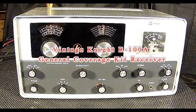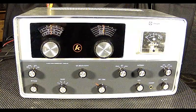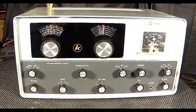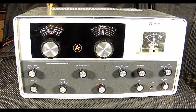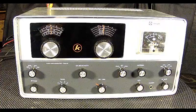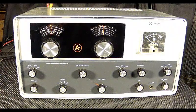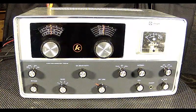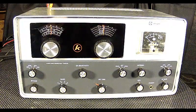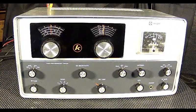Welcome back. Today's blast from the past segment will showcase the Knight R-100A kit receiver. It was produced by Allied Radio from 1962 to 1968 and was made in the United States. It featured a transformer-type internal power supply with a single conversion superheterodyne receiver. The nine-tube design sported a built-in BFO and even a Q multiplier. It was general coverage from 54 kilohertz to 30 megahertz with calibrated band spread for the 80 to 10 meter ham bands. It sold new for $100 to $110.